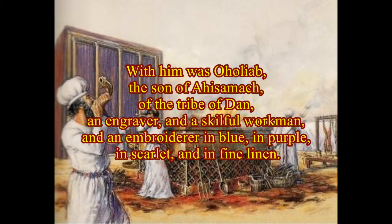With him was Aholiab, the son of Ahissamach, of the tribe of Dan, an engraver and a skillful workman, and an embroiderer in blue and purple and scarlet and in fine linen.